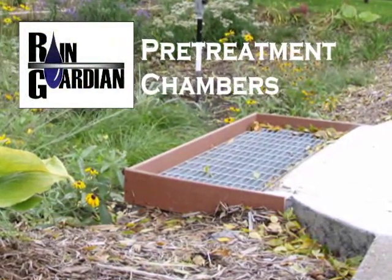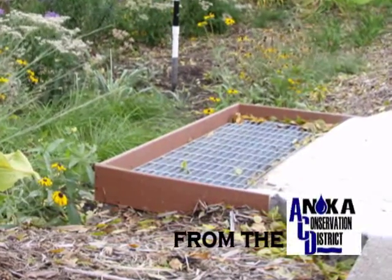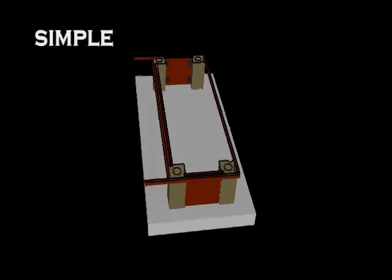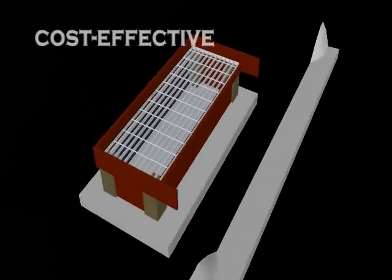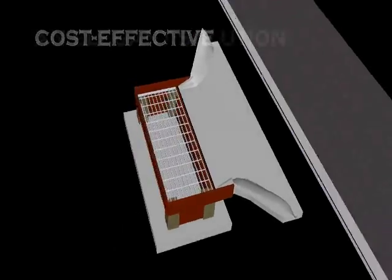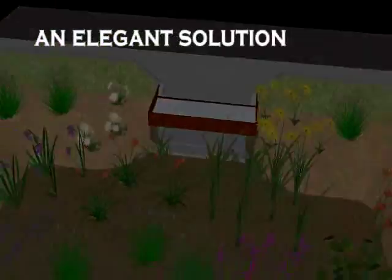Rain Guardian pre-treatment chambers from the Anoka Conservation District. The Rain Guardian pre-treatment chamber is a simple pre-assembled chamber positioned at curb cut inlets to provide a functional, cost-effective, and elegant solution to many common pre-treatment problems.